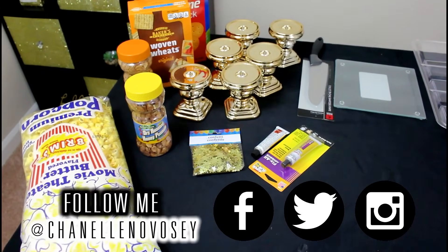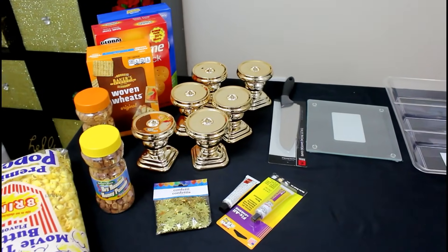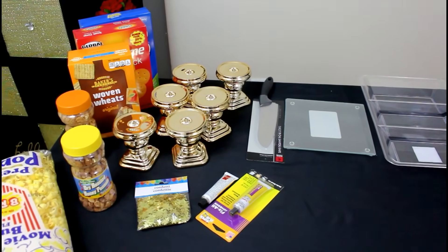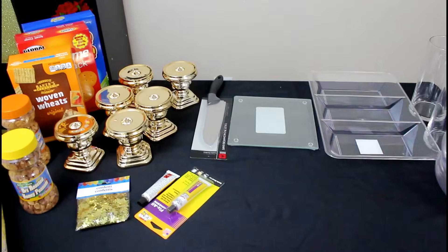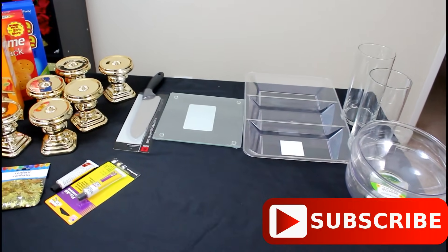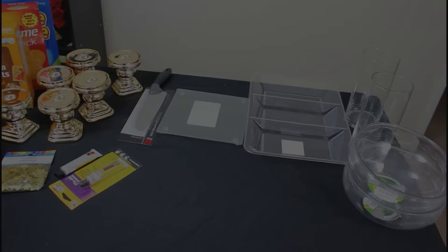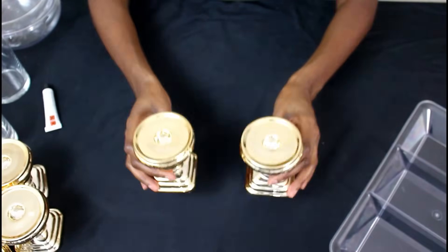Hey loves, thanks so much for tuning in today. I'm going to show you how to take all of these items that I got from the Dollar Tree and turn them into a magnificent party piece. You're gonna want to stay tuned for this. Be sure to hit the subscribe button so you won't miss out on any of my videos. If you have any questions, please comment below.